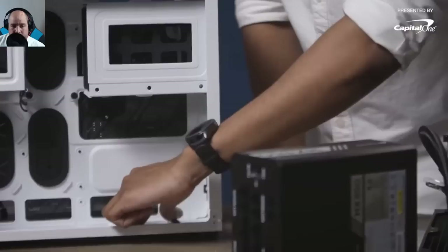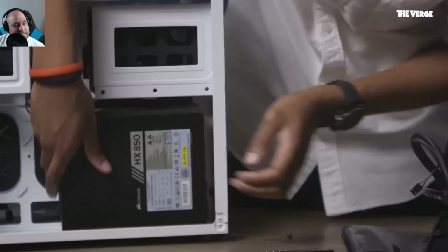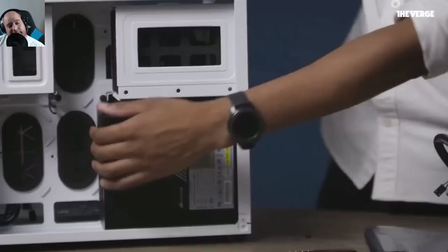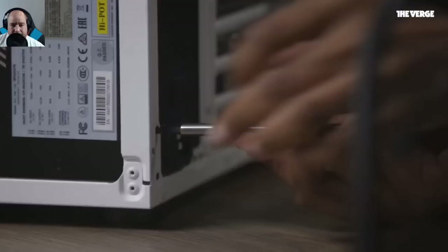The video says to align the PSU with the insulating pads so it doesn't short circuit — though Iggy notes those pads are actually more for noise dampening than preventing shorts. A better tip for a fully modular power supply: connect all the cables outside of the case first, then slide the cables through and put the power supply in. This avoids working in a very tight space trying to plug in cables blind.